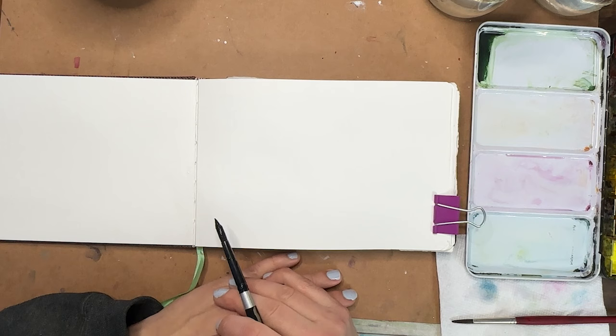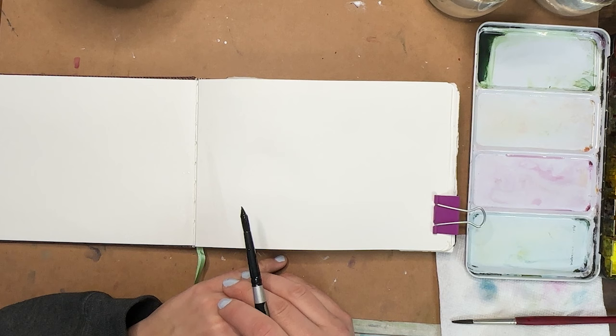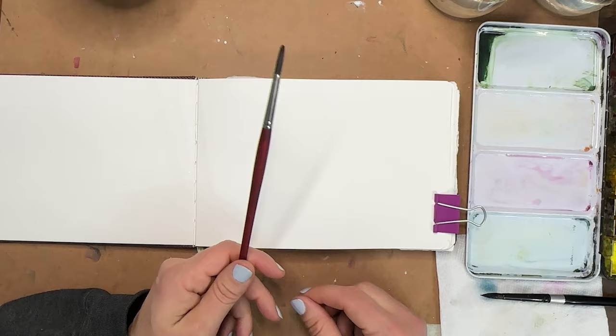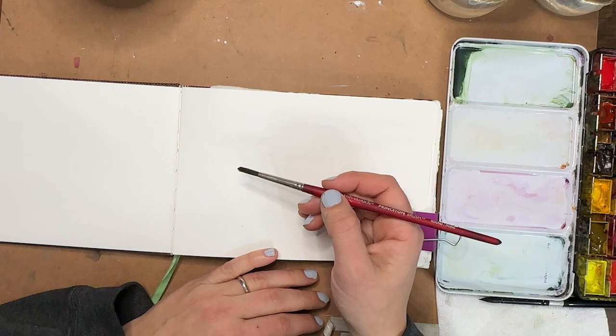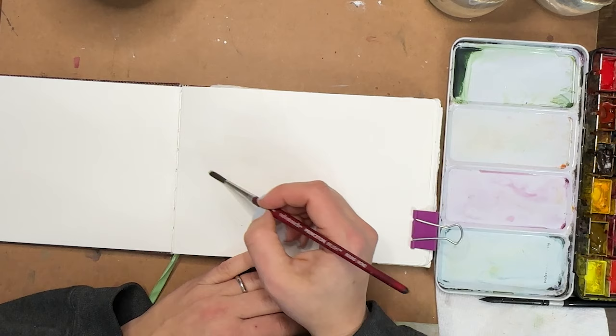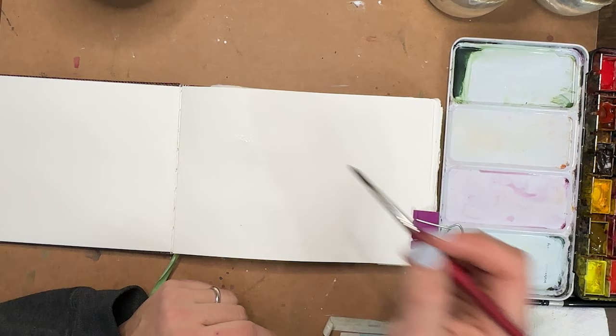We are going to make some birds today — fun little illustrative birds that start out as big blobby circles. We'll add some details to make them bird-like and they're going to be lots of fun. All you need is a brush — I'm using a size six round brush, velvet touch — my journal, and my QoR paints. I'm going to get some nice glossy water down for some wet-on-wet work, so let's get some circles down. Just a circle, maybe an egg shape, an oval shape.